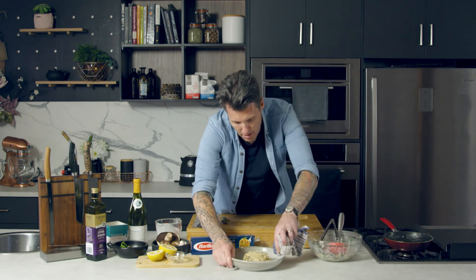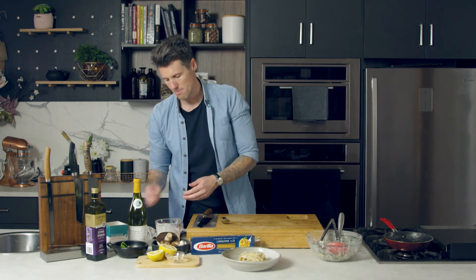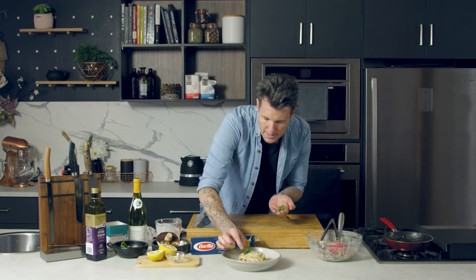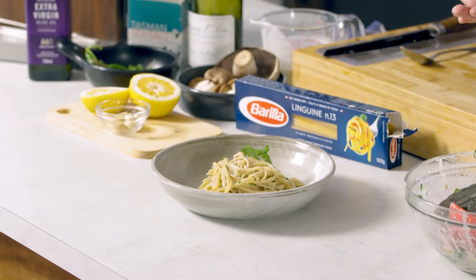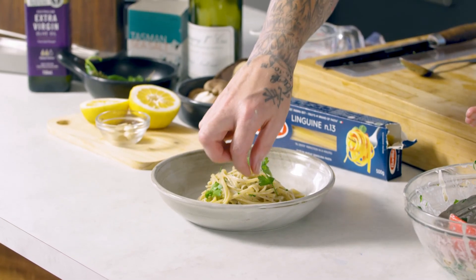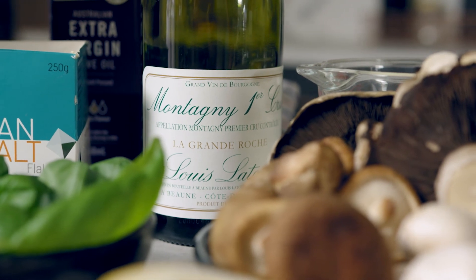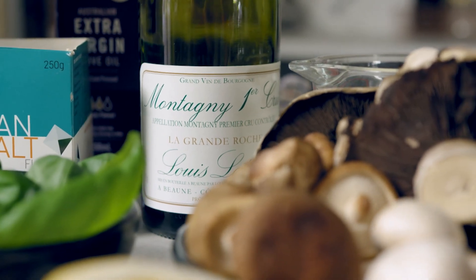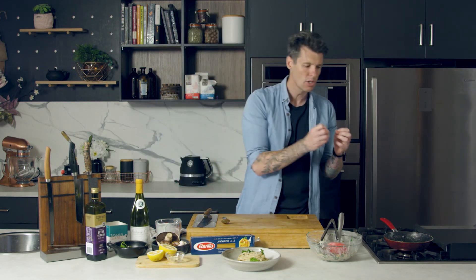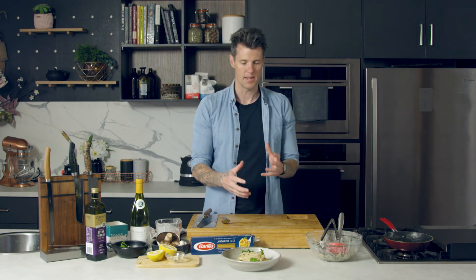So there we've got our mixed mushroom pasta — a vegetarian pasta. I always say that when you're doing something like this, use a wine that you know you're going to enjoy drinking with the pasta, because you're only going to use about 150 to 200ml of wine cooking the dish, and then you can enjoy the rest of the wine when you eat.